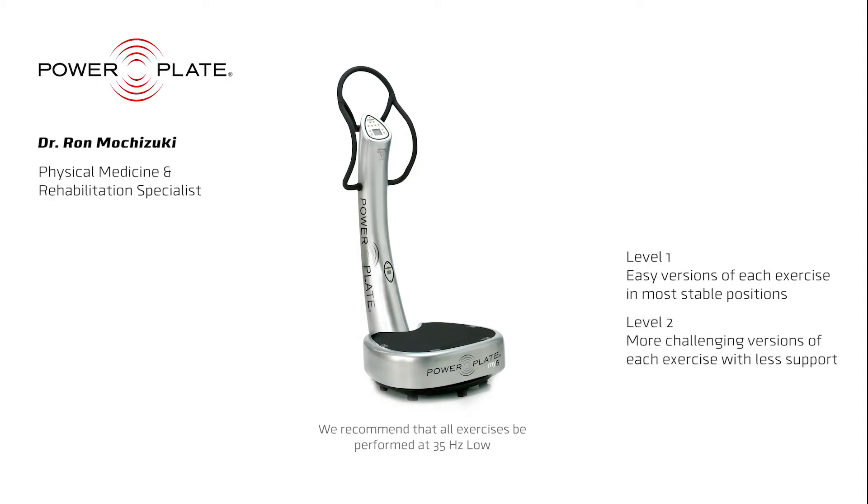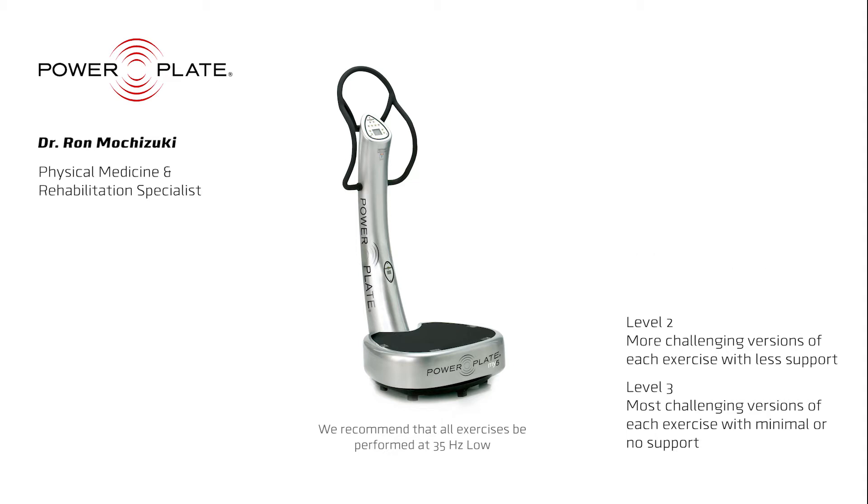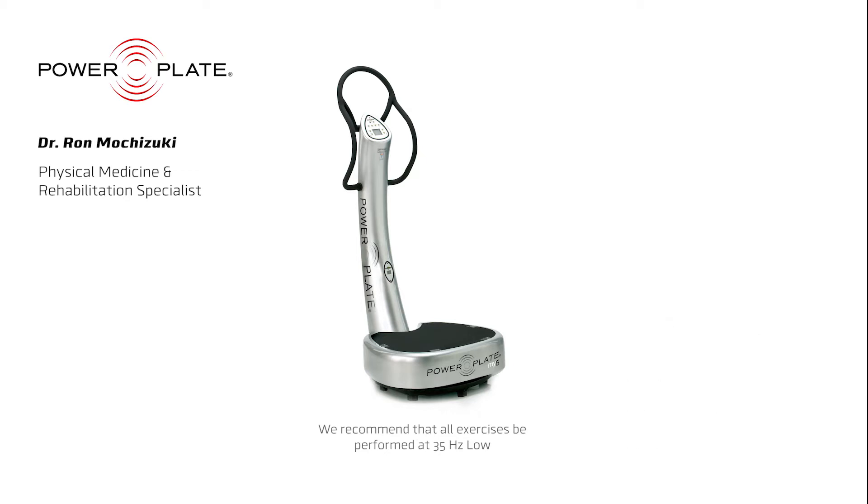The second level is more challenging. These exercises are performed while standing and maintaining balance with one hand providing additional support. The third level is the most challenging. Exercises are performed while standing with minimal or no support. This requires the greatest amount of effort and therefore stimulation for muscle strength, flexibility, and balance.